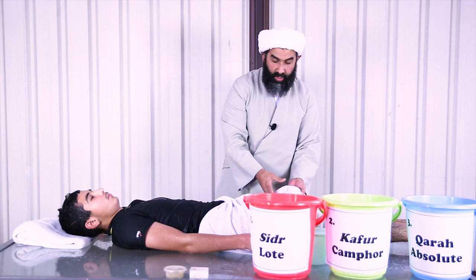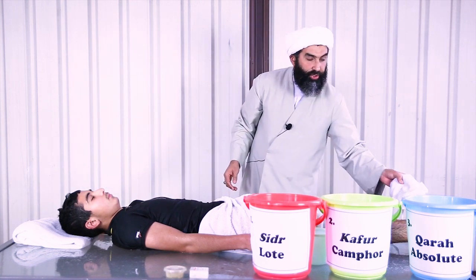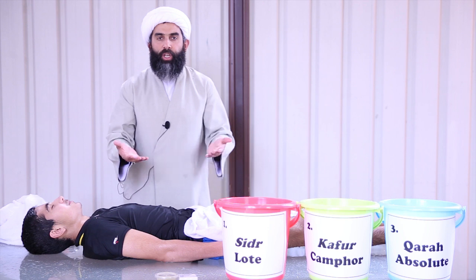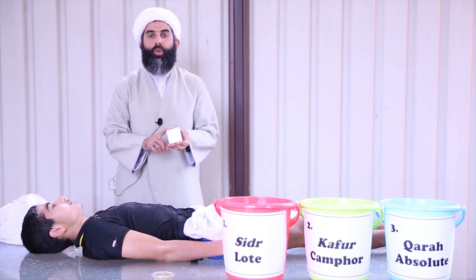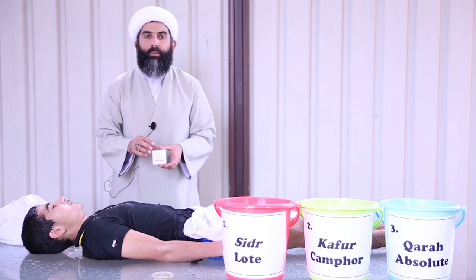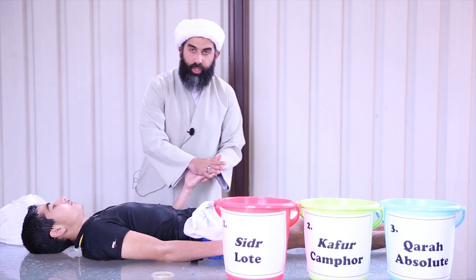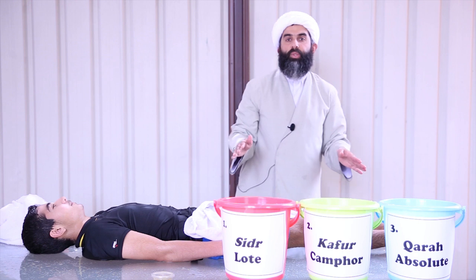I have a cloth that I'm going to dab onto the body to dry it as much as I can, then move on to the next stage. Another thing done before the takfeen — before putting on the shroud — is the tahniyat. Tahniyat uses kafur, but not in water this time. You apply it to al-masajid al-saba, the seven places of prostration. Rubbing a little in your hand, you put it on his forehead, then on his palms, then on his knees, and then on the tips of his toes. That's called tahniyat.